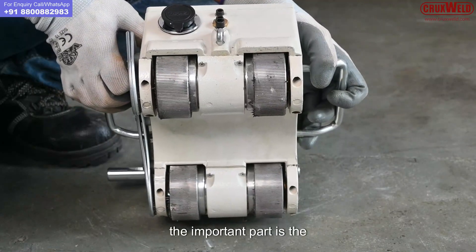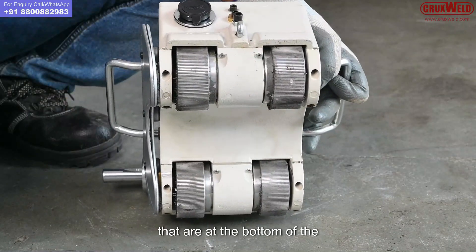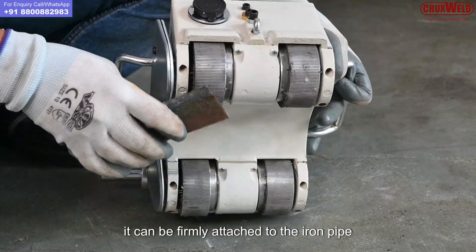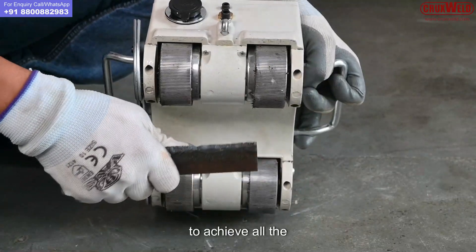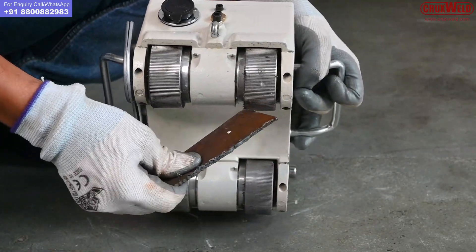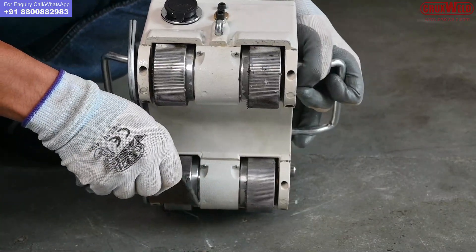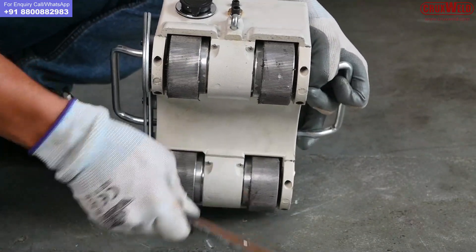The important part is the 4 magnetic wheels that are at the bottom of the machine. It can be firmly attached to the iron pipe and run smoothly to achieve all the round cutting. You can see it's perfectly magnetic.